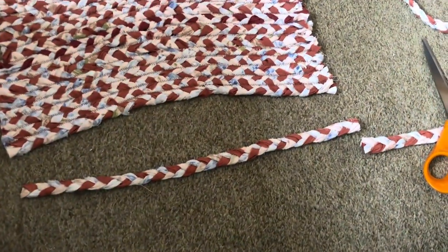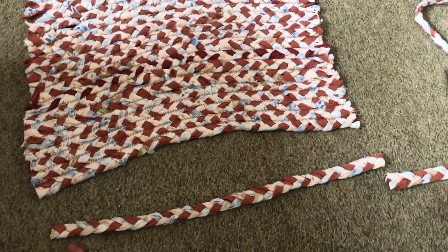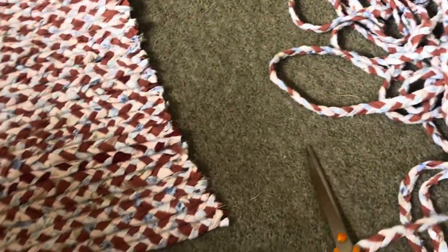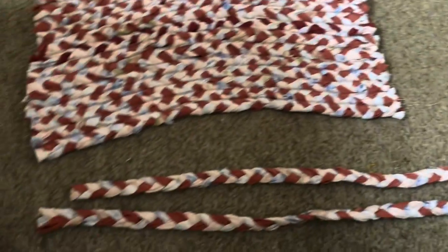What I'm doing now is cutting one length of braid to the width I want the rug to be, which is 45 centimeters, and then getting the rest of it and cutting it all to that length.